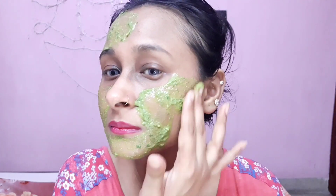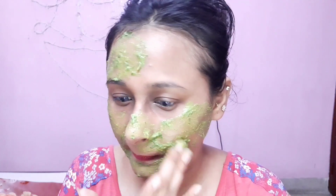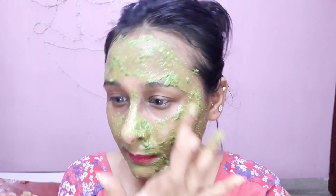Hi everyone and welcome back to my channel. In today's video, I am going to share this amazing palak face pack. If you don't know, I will tell you about palak. Palak is so good for our health, it is so good for our skin and our hair. So without any further ado, let's begin with today's video.